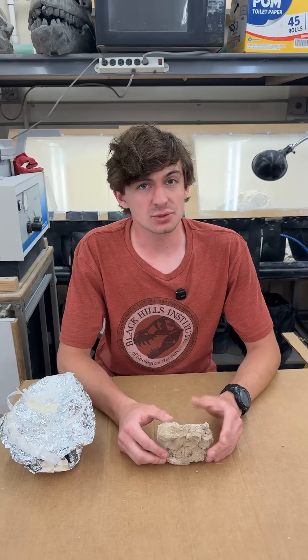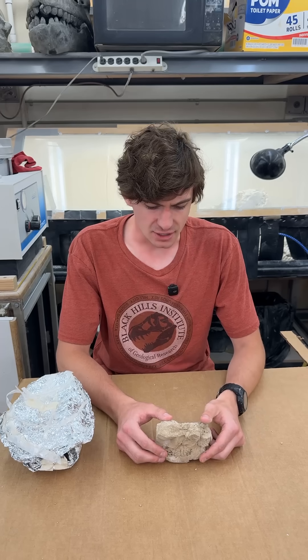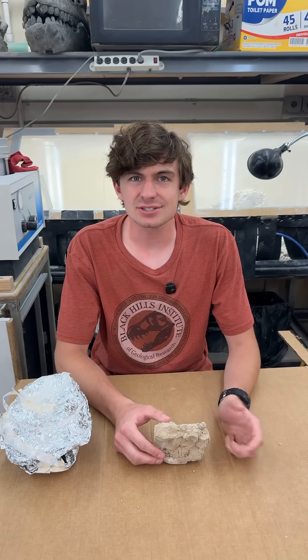That is where we're going to end this really exciting fossil of the week. If you guys liked the video, make sure you like and subscribe and share with all your friends, and hopefully we'll get to have more field videos for you guys coming out here soon. Thank you guys very much — we'll see you next time.